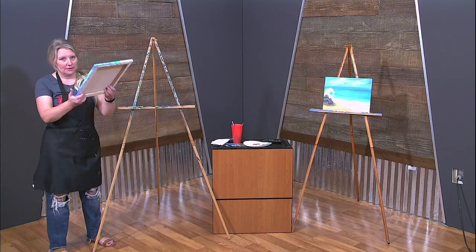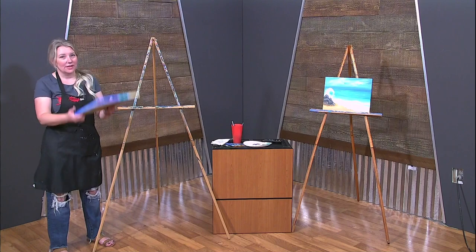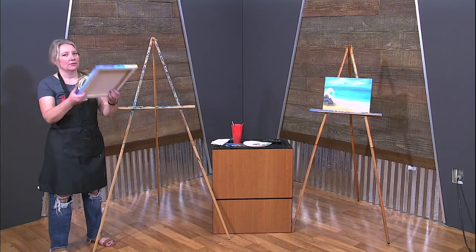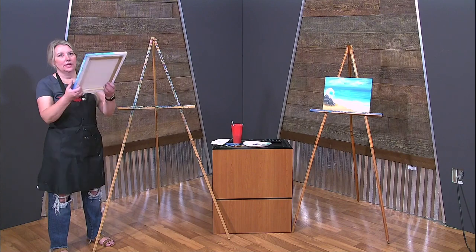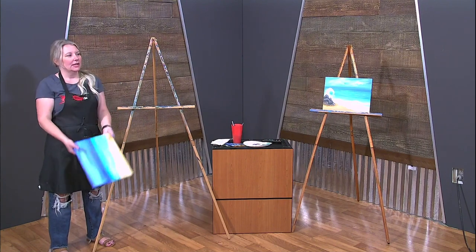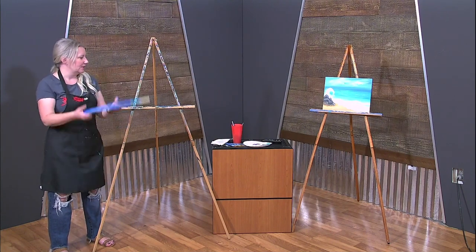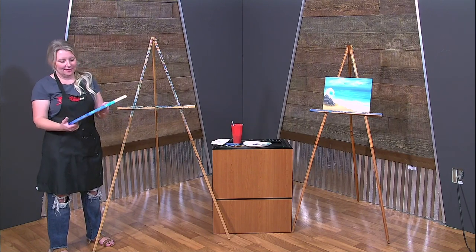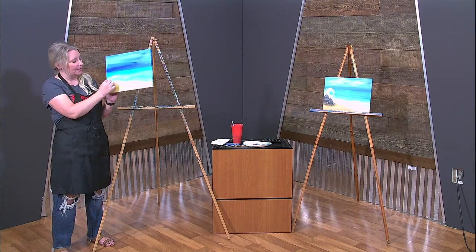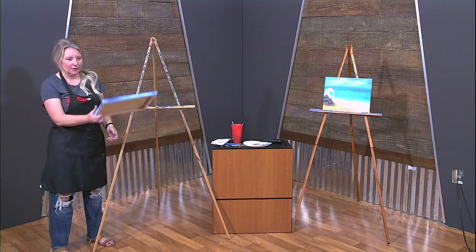With acrylic — which is what we use — it dries fast, and that's why we use it. It's a faster drying paint. With oils it could take months to dry; sometimes people bake them in the oven at a tempered heat — oils are hard to work with. Watercolors are great too, but those have to be done laid down more than up on an easel, especially if you're a beginner, because the water can drip down when the canvas is upright.